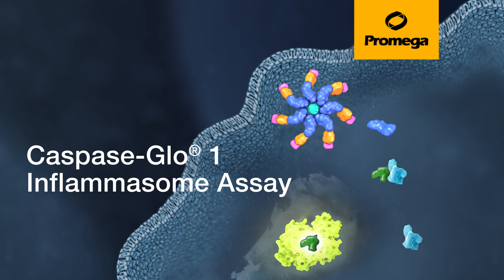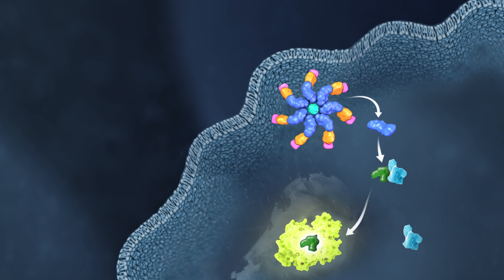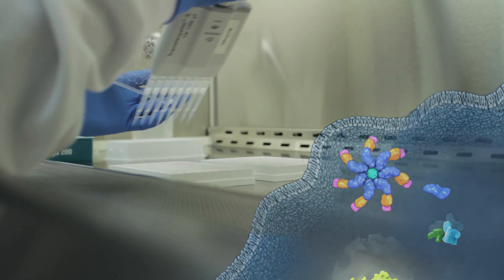The Caspase-Glow-1 Inflammasome Assay is a fast, simple, specific assay for detection of active Caspase-1 as a biomarker of inflammasome activity.